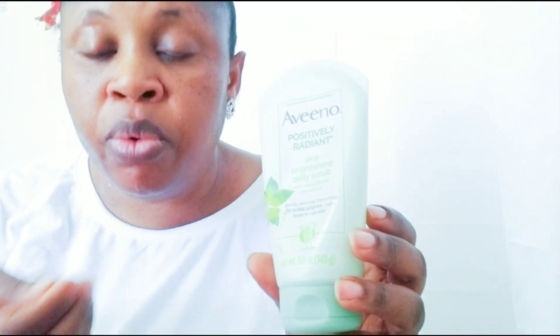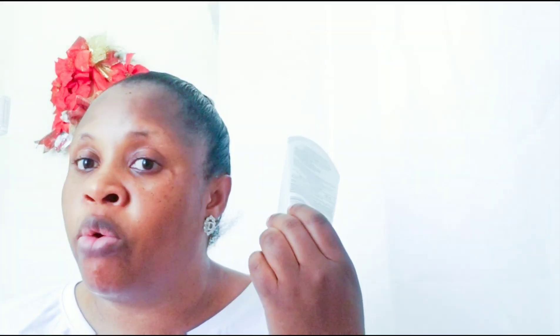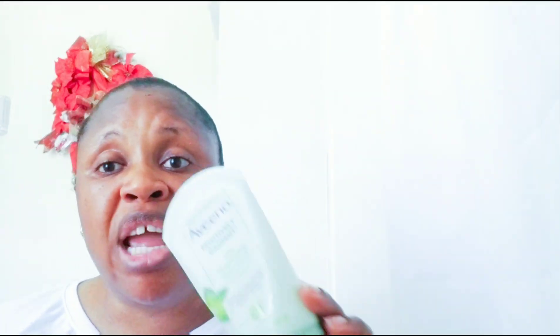I'll be using my daily Aveeno Radian — the one I use daily. This is gentle for the face; you can use it daily. But you can use any other cleanser that you are already using at home for your daily facial scrub or daily facial soap. After letting the tomato liquid sit on your face for 30 minutes, you can wash it off.